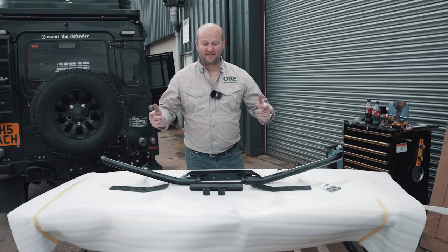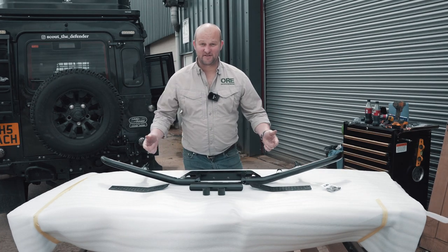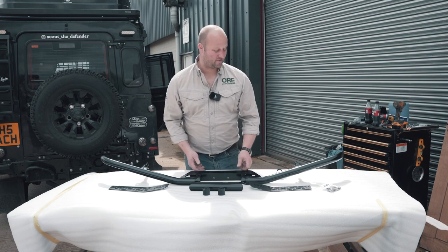Right guys, today I'm featured on Scout the Defender's YouTube channel. This is a bit strange — normally I'm doing terrible videos but this time we've got a pro behind the camera.